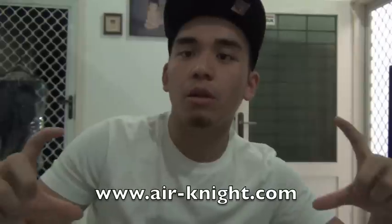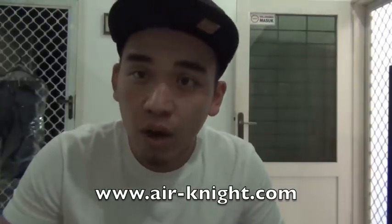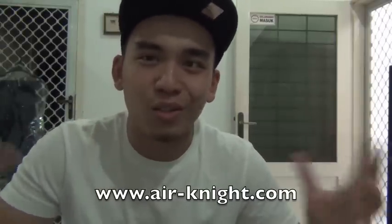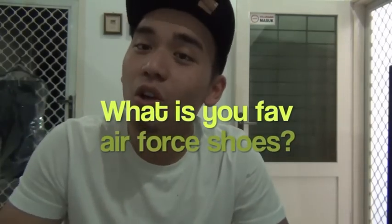Anyway, thank you very much to airnight.com for hooking me up with the shoes — www.airnight.com, I'll list them below. For those of you who haven't subscribed, please do subscribe. Hopefully I can update you guys more often now that my internet is up. For the 'eco wanna know' section — tell me guys, what's your favorite Air Force shoes? I'll be back for the next pickup, which is the Kobe. See you guys!